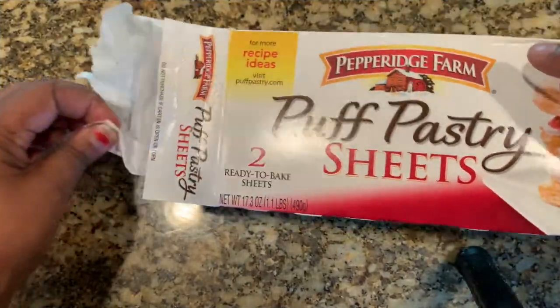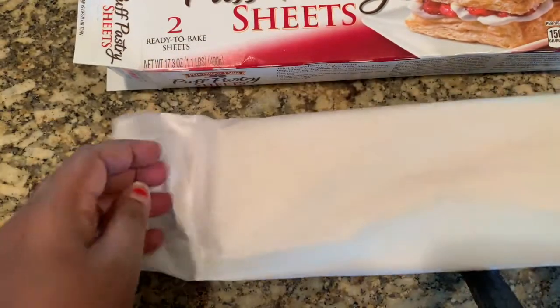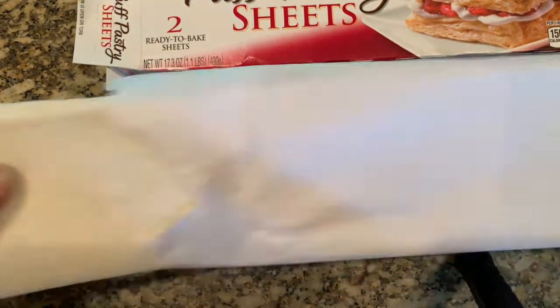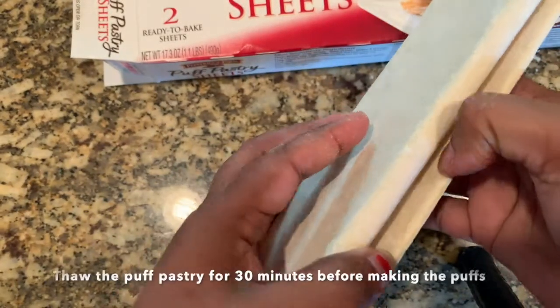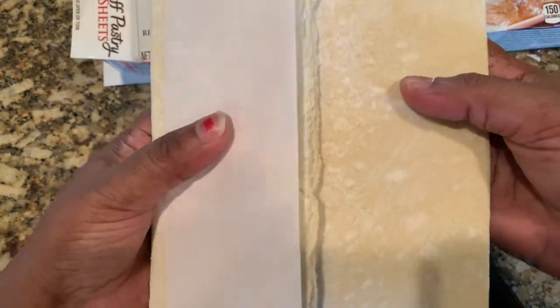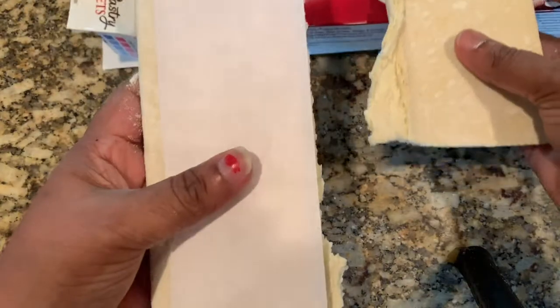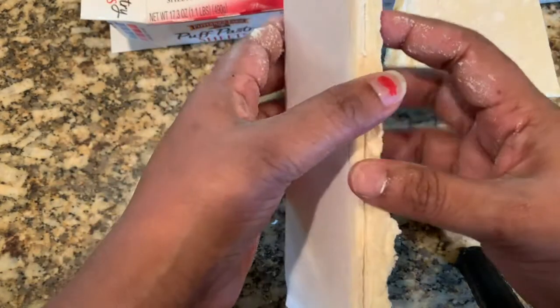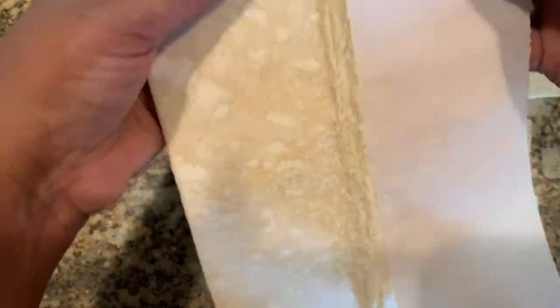Now we have to prepare the puff pastry. To make the egg puffs, we have to thaw the pastry — let it sit on the counter for nearly half an hour or so. It has two sheets and we can make six puffs from one sheet.